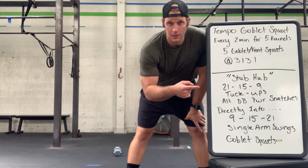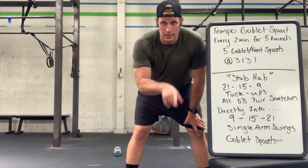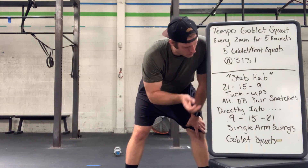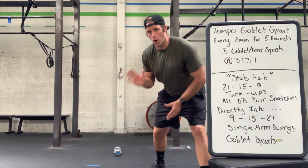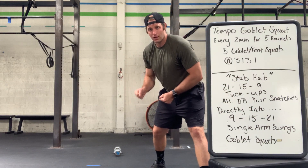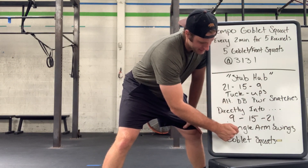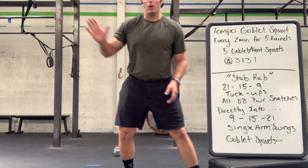Then we get into the real Stub Hub fun. It is a ladder that goes up and down — really goes down and up, but you'll get it. 21-15-9 tuck-ups and alternating dumbbell power snatches. The moment you finish that ninth alternating dumbbell snatch, you'll go directly into 9-15-21 single-arm swings and goblet squats. So you go up on that.